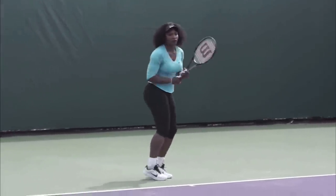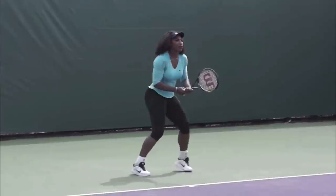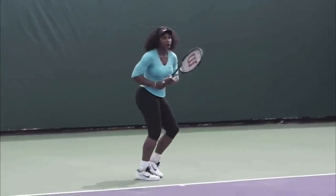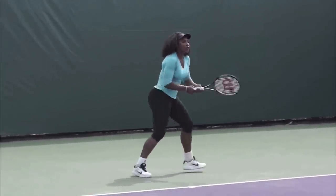Hello, it's Ryan from 2MinuteTennis.net, and in this video I'm going to show you what you can copy from Serena Williams' forehand. This footage is courtesy of Tennis Academy 101 on YouTube — make sure you subscribe to their awesome channel. I put their link in the description below.